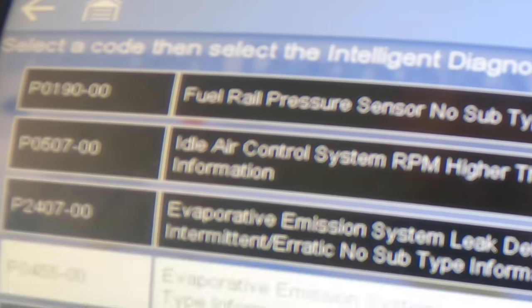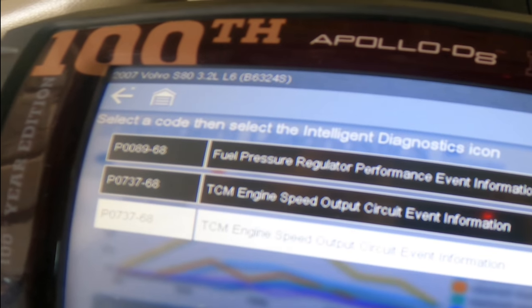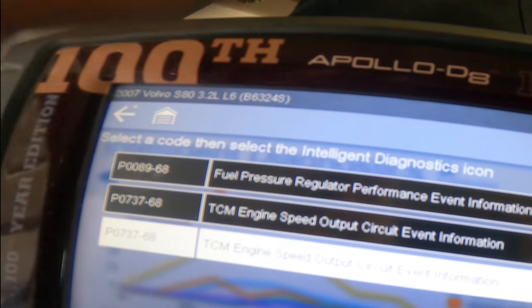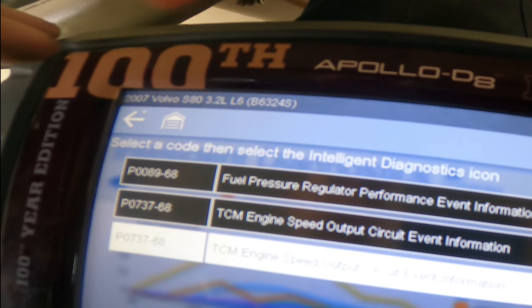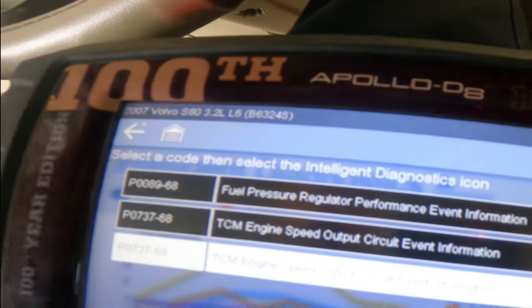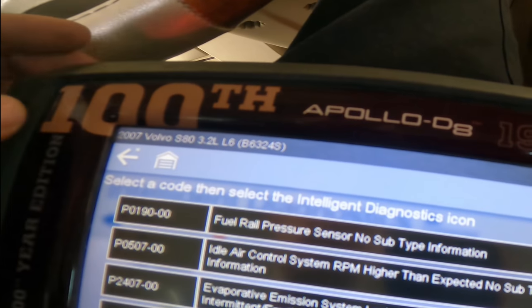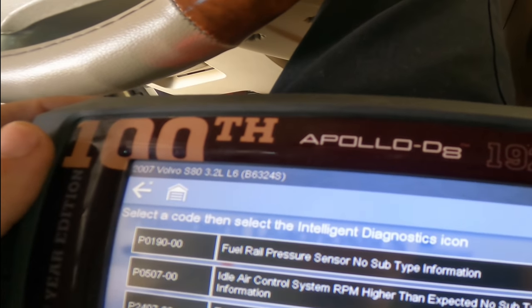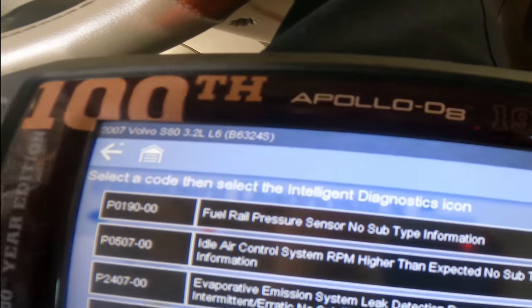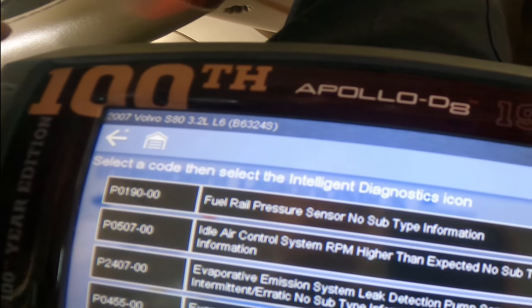I'm going to document this. We weren't going down a full diagnostic path with all these codes from this check engine light. We'll document this and have a chat with the owner to see if they want to go down any roads of repair. Each of these subsystems is going to be its own separate diagnostic path - it won't be one part that cures all of this. We've got a few things stacking up over time.